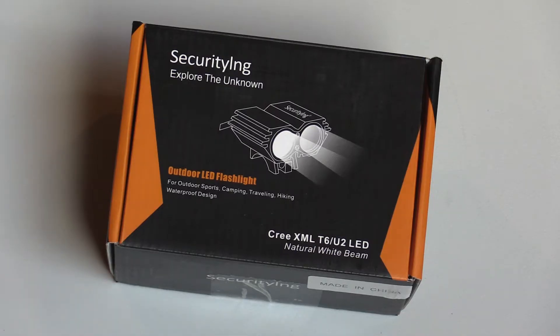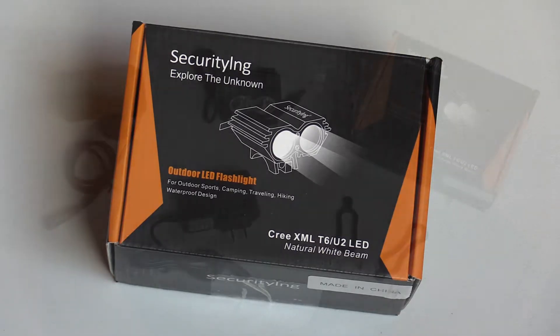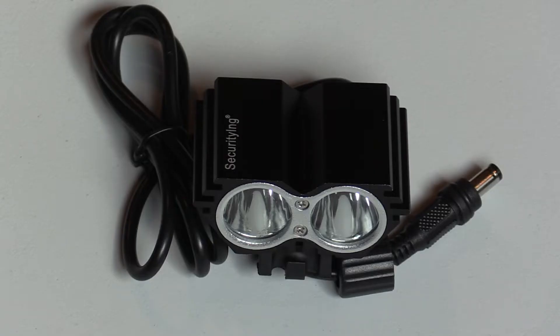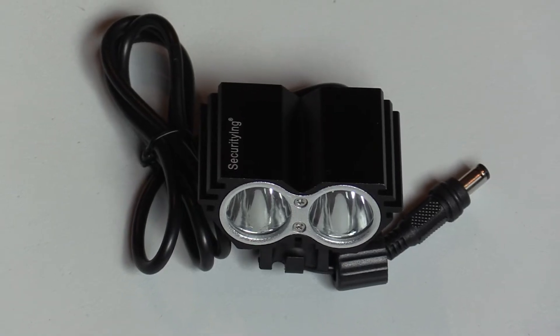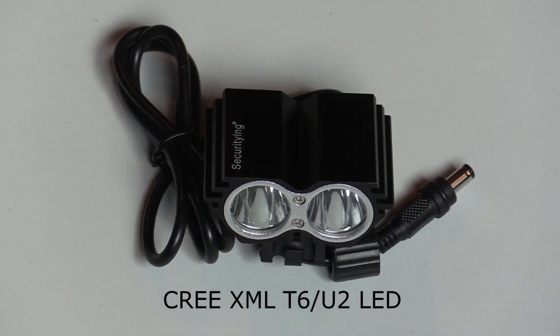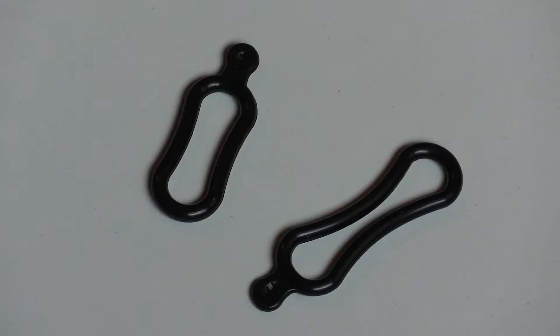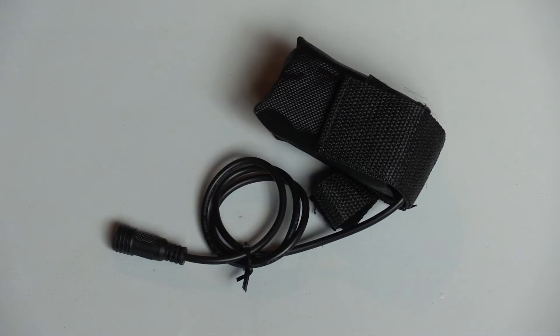This bicycle light comes in this attractive box with all the items shown here. You get the dual beam headlamp itself, and it's equipped with two Cree XML T6 U2 LED bulbs. There are two sizes of heavy-duty mounting bands to help secure your headlight. Power for the light comes from this rechargeable 8.4-volt battery rated at 4,000 milliamp hours.